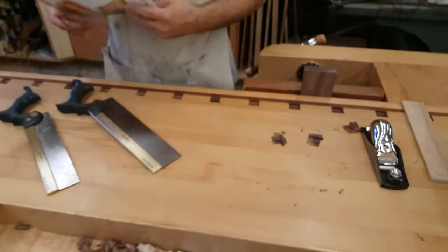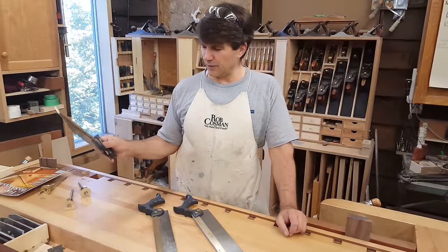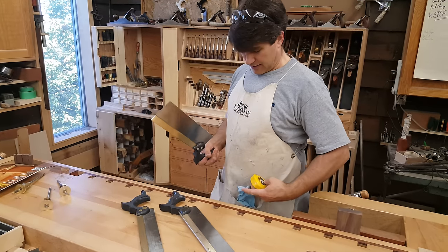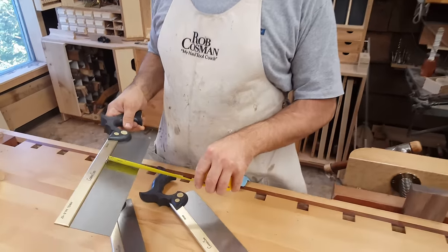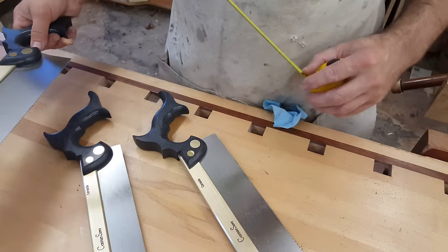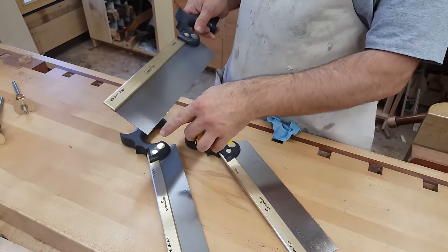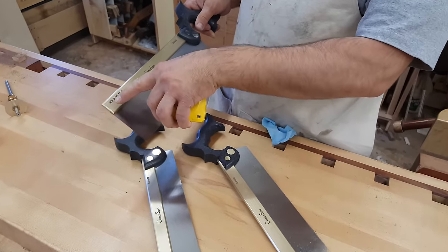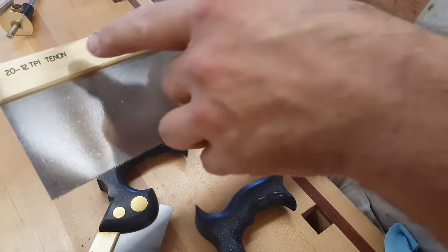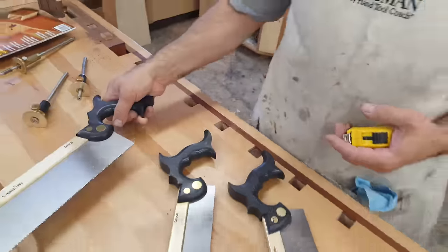Let me tell you a little bit about it. That saw that was submitted was my regular tenon saw that we've had available for sale now for probably seven or eight years. It has a depth of cut of two and three quarter inches. The blade is 12 inches long. The blade itself is 25 thousandths of an inch thick. The tooth count: I have little teeth up here at 20 teeth per inch for two inches — that's to help you get it started — and then the balance of the teeth are 12 teeth per inch for a heavier cut, with a 2,000 set per side. So it makes a nice thin kerf.